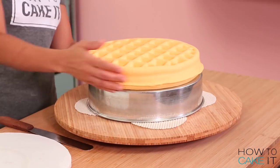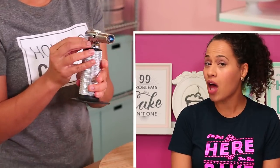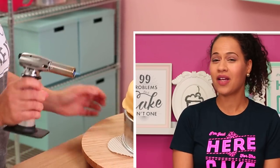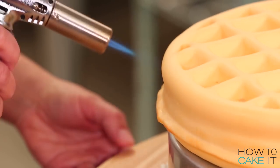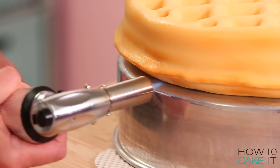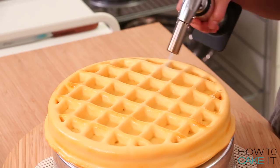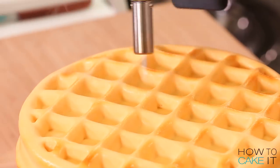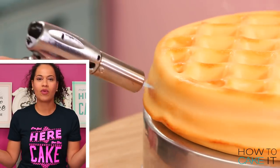So to toast these waffles — guess who I invited back to the kitchen to help me? Bernie! I don't want to toast it as much as the crust on my pizza cake, because frozen waffles when you put them in the toaster don't really brown that much. Make sure to brulee underneath the seam as well, then all around the side, and finally the grid pattern — which was really a lot of fun. It's okay if one side of your waffle looks more toasted than the other; I think that makes it look more realistic.